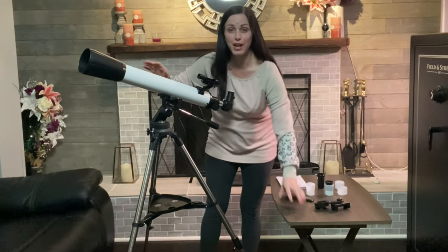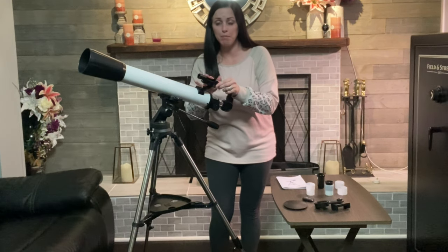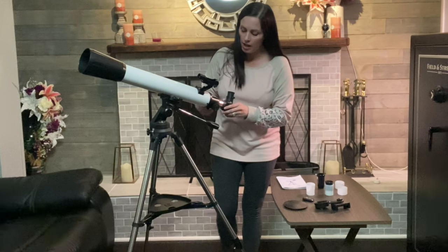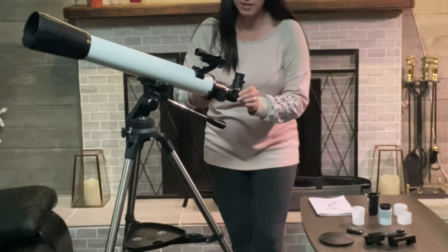You want to make sure that you take off the cover when you're using it. This is the red light beam that's going to help you point it, and the on/off switch is right here on the side. This dial moves it so that you can zoom in and out and adjust it.